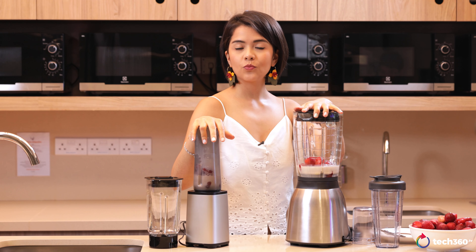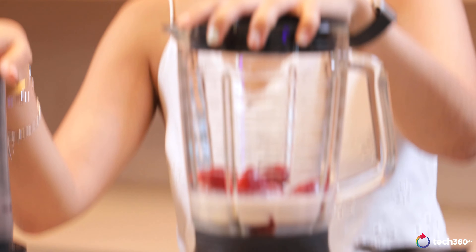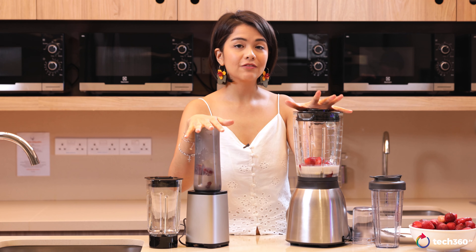With the Daily Collection we've got two different functions — function one and function two. With the Pro Blend we've got minimum to maximum, so there's no one-to-ten speeds here and you can't really vary very much. Let's see how this goes.